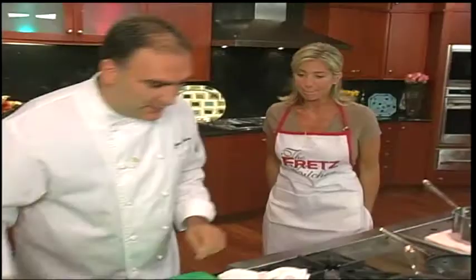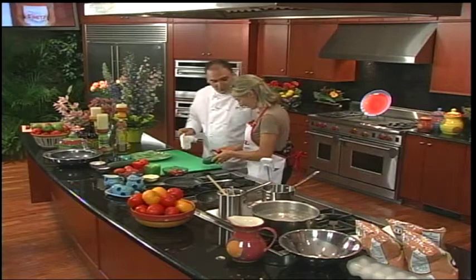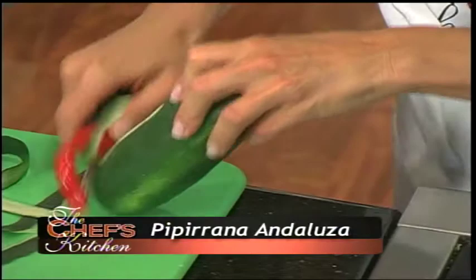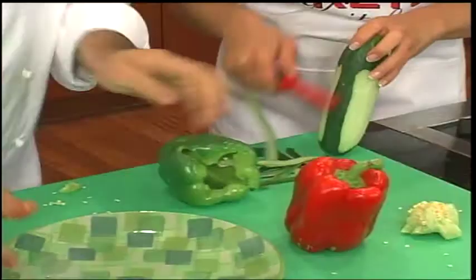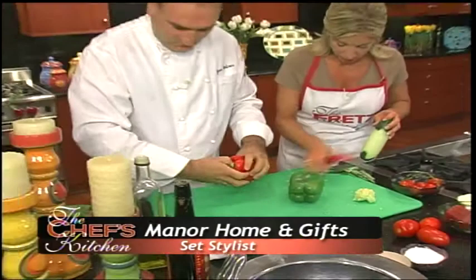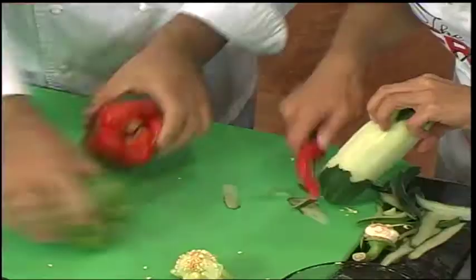We're going to start here with the pipirrana. You're going to help me with the cucumber — you know how to peel? I do, after so many cooking shows. Here we have the pepper. These beautiful plates from Manor, Home, and Gifts — all the things on the set are from them and they ship all over the world. If you like anything here, you can order them.